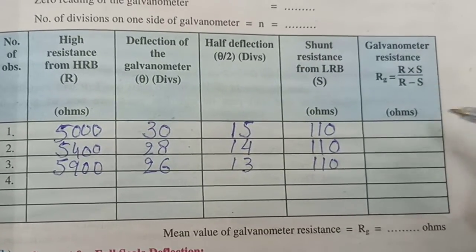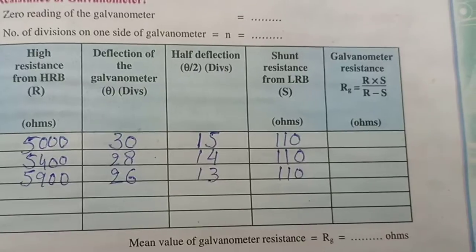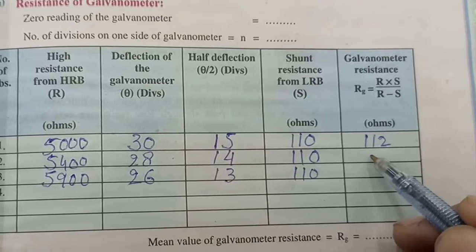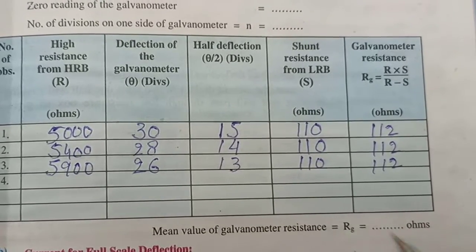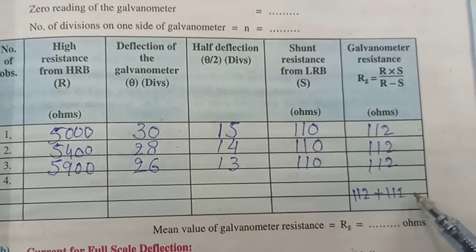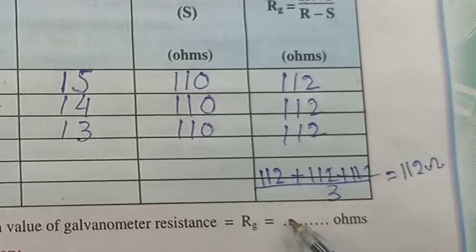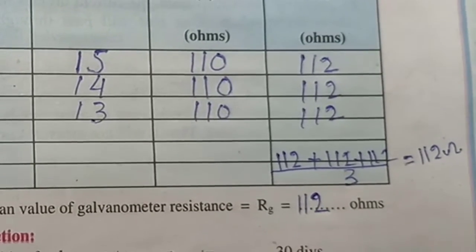Now let us calculate the resistance using the formula and find its average. We have calculated the values: the first observation gives RG = 112 Ohm, the second is 112 Ohm, and the third is 112 Ohm. The mean value is 112 Ohm. So the resistance of the galvanometer is 112 Ohm. That's all from here.